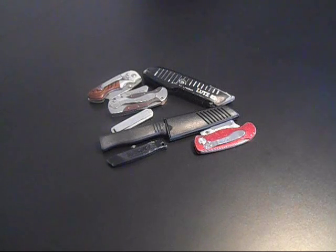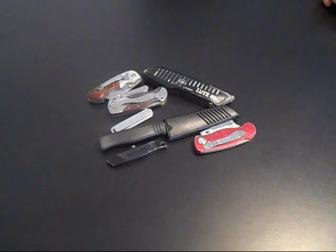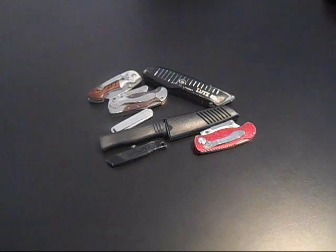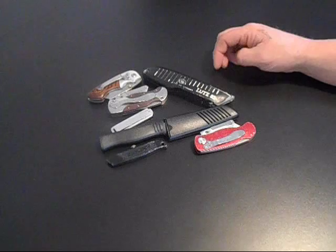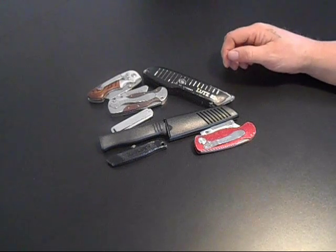Hello everybody. Welcome to the Knives Save Lives channel. I just thought I would do a video on some utility knives. I was watching a video the other day and saw a pretty neat utility knife that one of my friends here on YouTube has, and I just thought I would show some of the ones I have and maybe compare a few points on them.